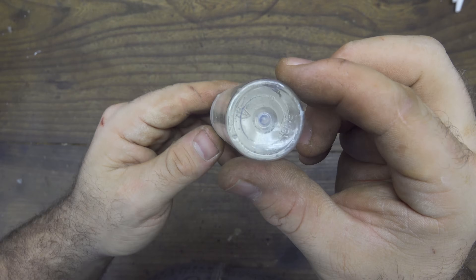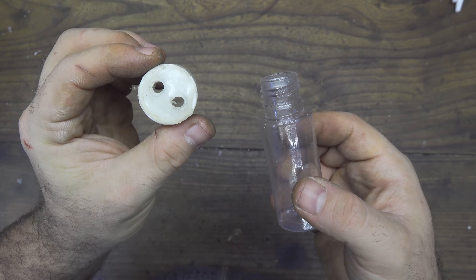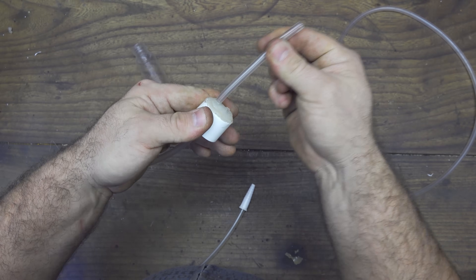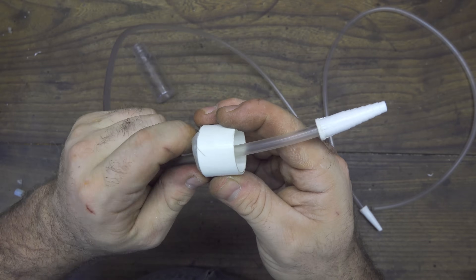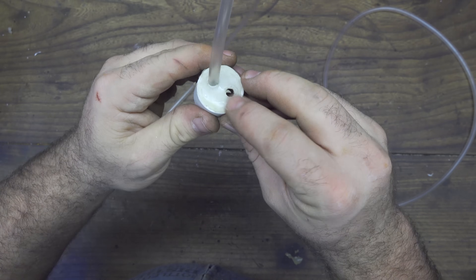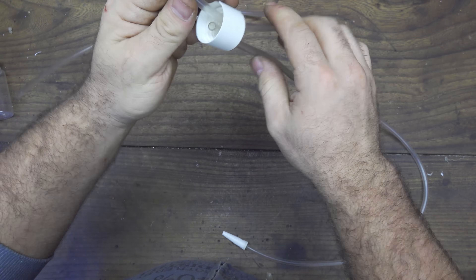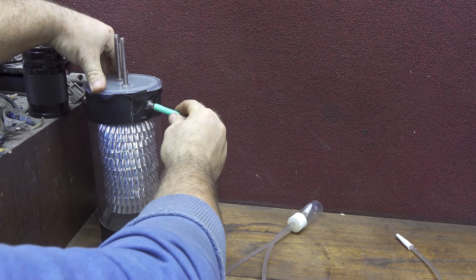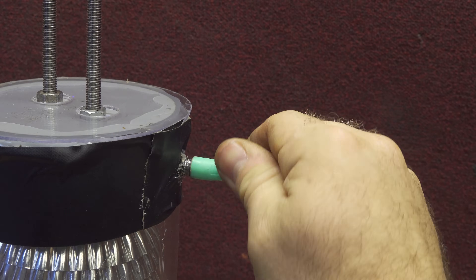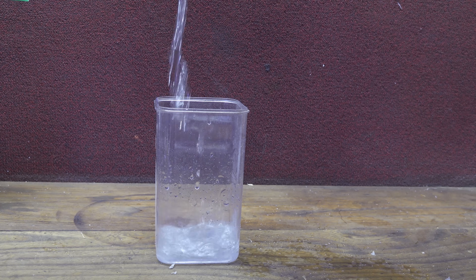I need to make something to keep the project much more safe — it's called a bubbler, and it's used to make sure that fire doesn't get back into the first container. It's made by taking two little PVC tubes and a shampoo travel container. I made two holes in the cap and inserted the two tubes — one stops just at the cap, and the other goes further to reach the bottom of the container. The one that reaches the bottom is connected to the generator.